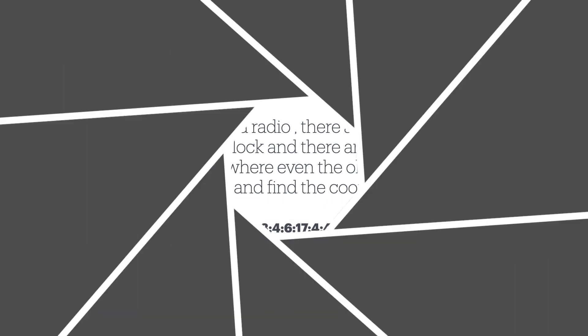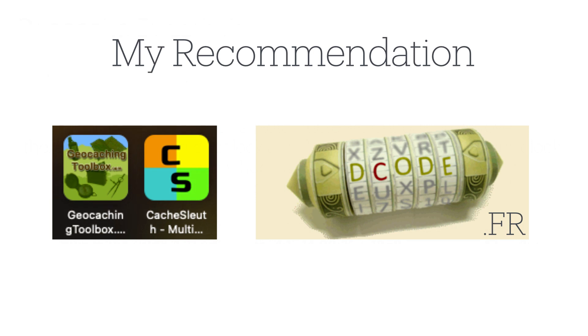So how do you solve it? My recommendations for trying to solve this is either the Geocache Toolbox, Cache Sleuth, or decode.fr. In this case, Cache Sleuth was the first one I tried and the easiest. Let me show you how it actually works.